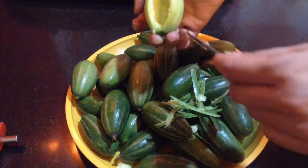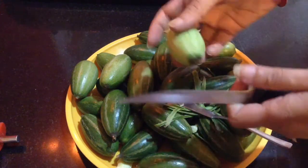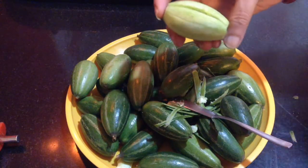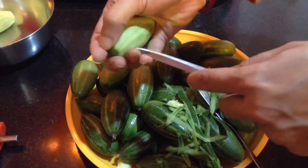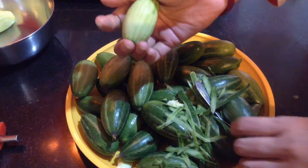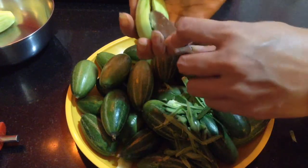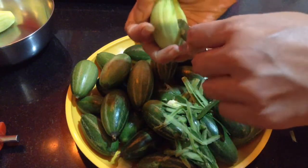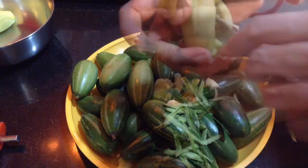After removing the pulp and the seeds, I am going to cut the taperings. Initially I did not cut it because while removing the pulp and the seeds, it will just tear off. So do it at the last. You can see here I have peeled one more and I am making a slit into it. Then carefully I will remove the pulp and the seeds. In this way I will create pockets in all the pointed gourds.